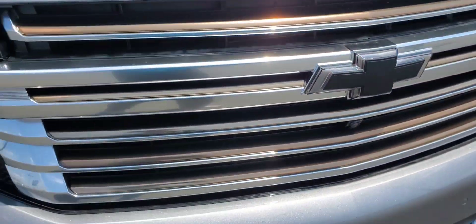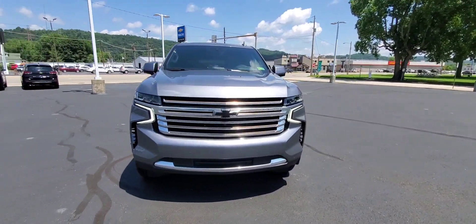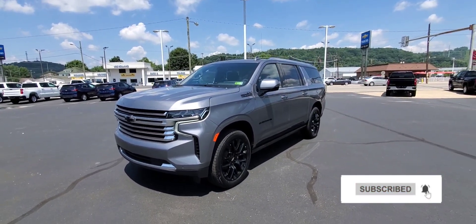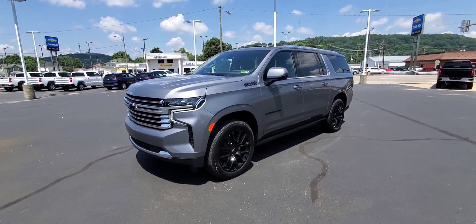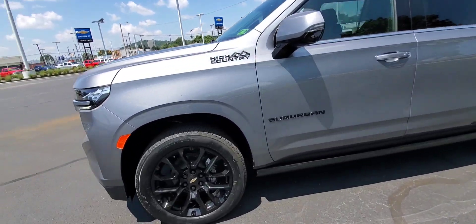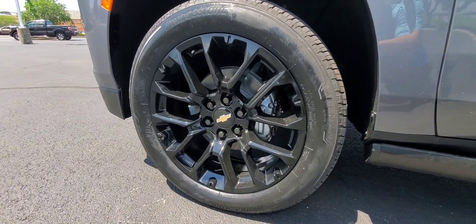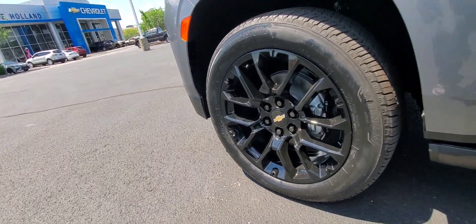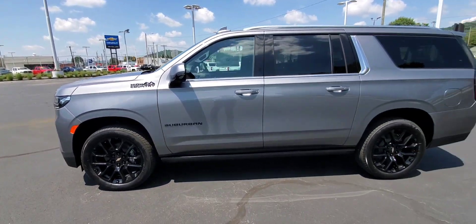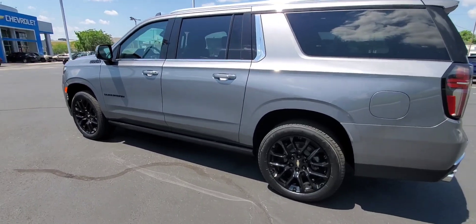This model is equipped with the illuminated front bowtie. This is a 6.2 V8. We did upgrade to the 22-inch black high-gloss wheels — I'm going to squat down here and give you a good view of the wheel. All the nameplates are also black on this model, and it is equipped with the assisted retractable steps.